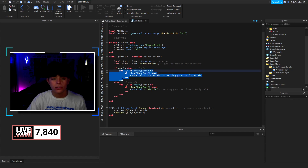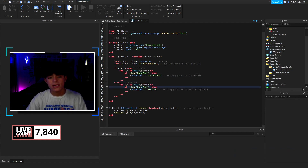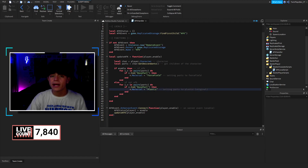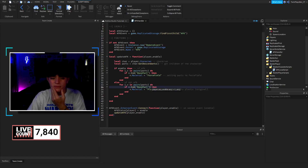Then we exit the for loop. If they're not AFK, we grab all their base parts again and change it back to Plastic. So if AFK we go to ForceField; if not AFK we go back to Plastic. You can actually customize this however you want — glass, metal, sand, anything. Just make sure you get the material names right — I'd search up Roblox materials to be safe. For accessories there's another way of doing that — drop by the Discord if you need help.